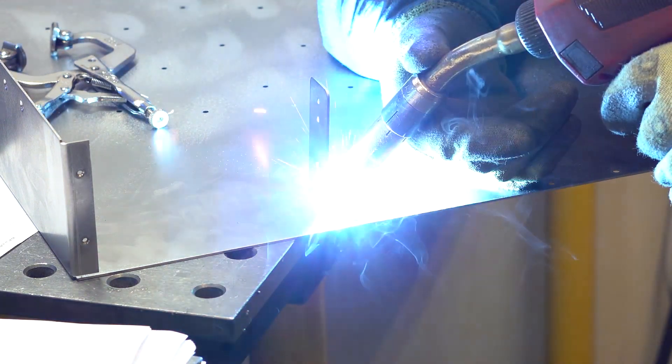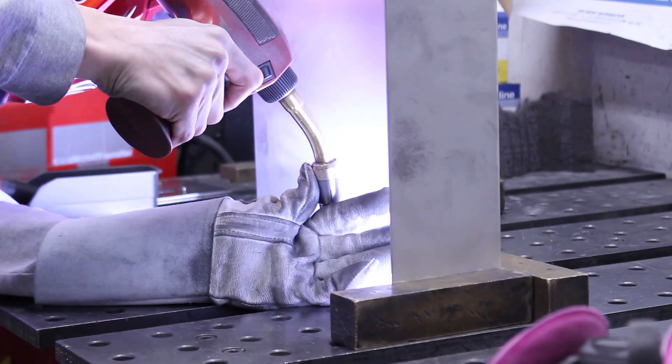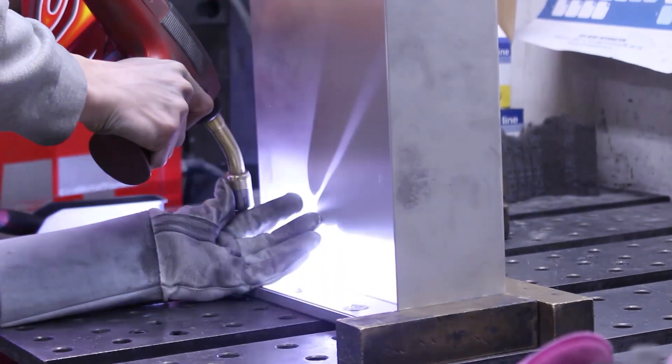In comparison to MIG welding, CMT only generates one tenth of the heat, so warping and melt back are all but eliminated. This sets new standards in welding light gauge sheets of metal, especially where stringent requirements exist in terms of weld seam appearance.